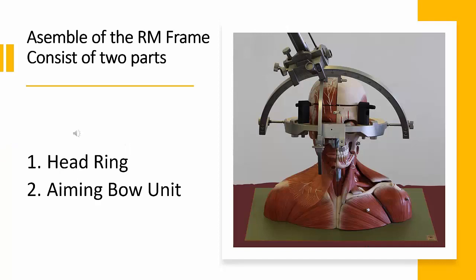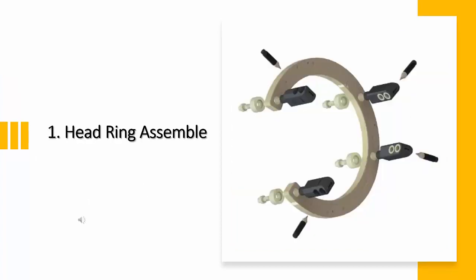Now let's start to assemble the RM frame. As mentioned, the RM stereotactic system basically consists of a headring and an aiming bow unit with instrument carrier. The assembly of the RM frame consists of two parts. Let's look at the first part: the assembly of the headring.